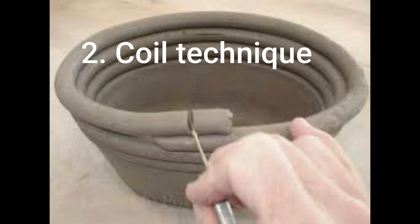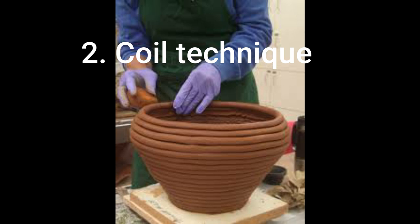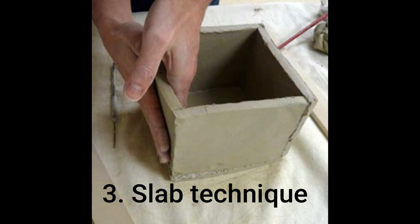In the coil technique, rolls of clay are coiled on top of each other to create a form. The rolls are scratched and slip, which is liquid clay, is applied, and then they are joined together.